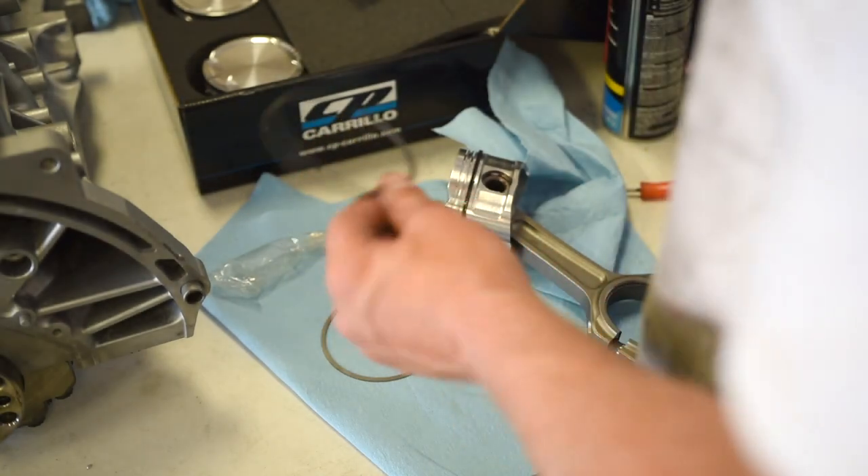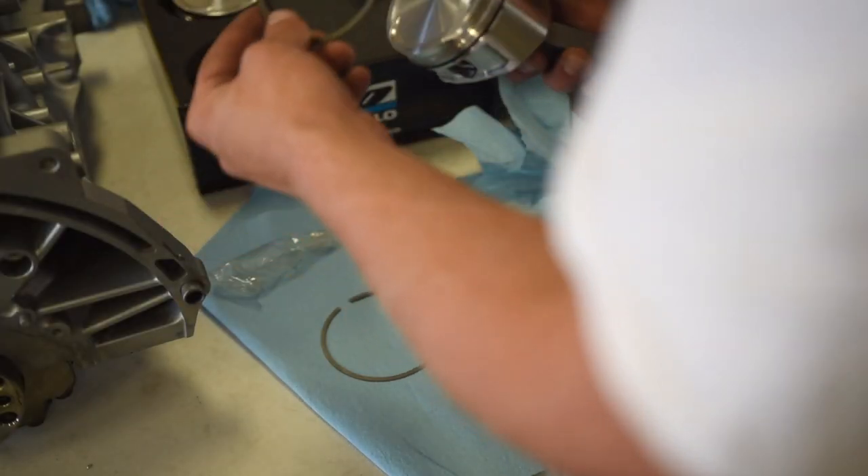Obviously the arrows go to the front of the motor. On the CP pistons there are no arrows. On the top of the piston dome, there are valve reliefs for the valves so when the engine turns over, the valves don't hit the pistons. The bigger ones are the intake valve reliefs, so those go to the front of the motor. The black ring is the middle ring — there's an end on the top that goes up. The silver ring goes on top with the end facing up also.